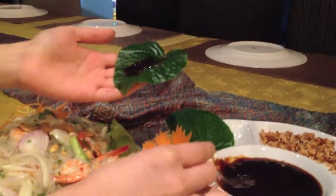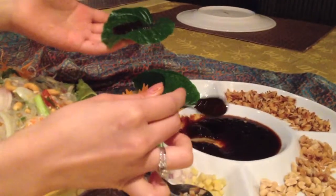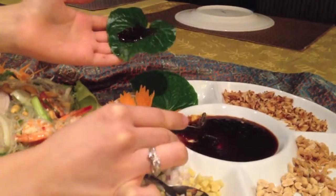And what do you have to do? So first thing, you take up the Mian Cup leaf, and this is the plum sauce — homemade plum sauce — so you spread it on just like jam.